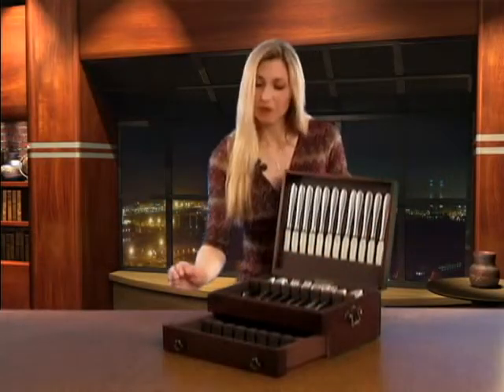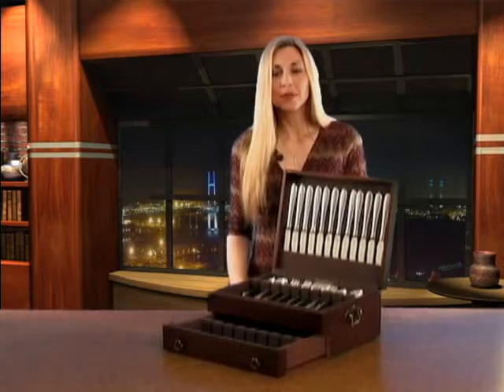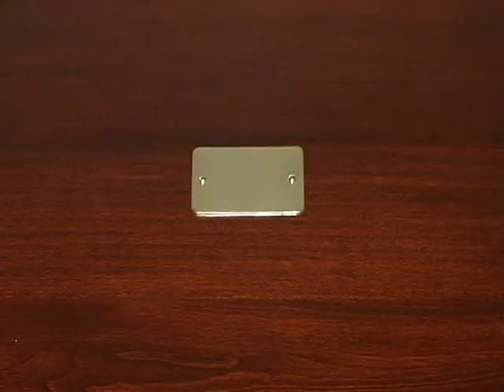Drawers are slightly tapered from front to back to enable a perfect fit without binding. Each chest is carefully stained and hand-rubbed to a rich, lasting finish, revealing the natural luster of the hardwoods.